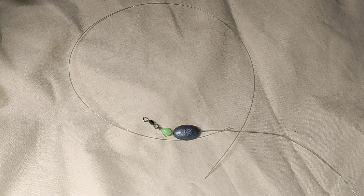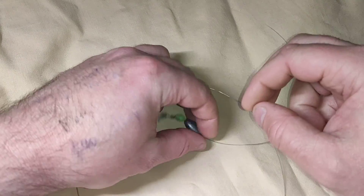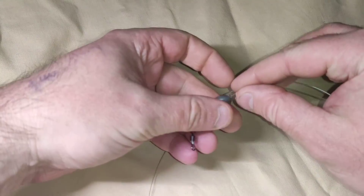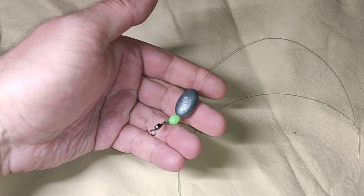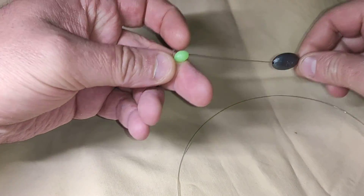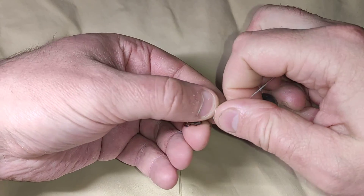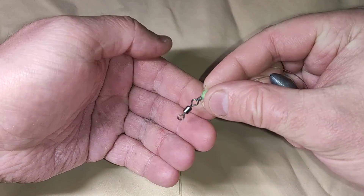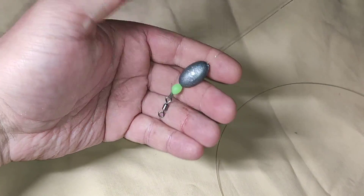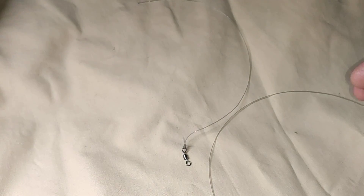G'day fishers, just another tip today. I fish all types of fishing - baits, lures. I was out on the weekend and forgot my beads. I usually like to run a bead to protect the knot, so your sinker crashing into your knot isn't going to affect the strength of the knot or wear it out. So I didn't have any beads on me, so I came up with something I thought worked quite well.